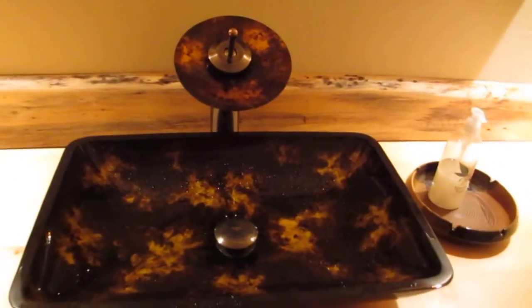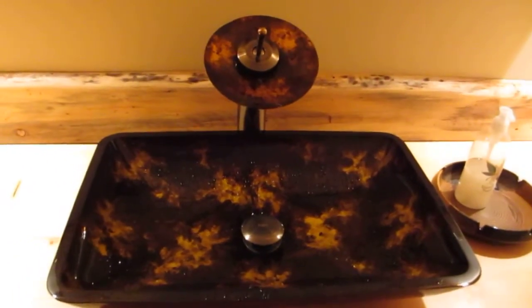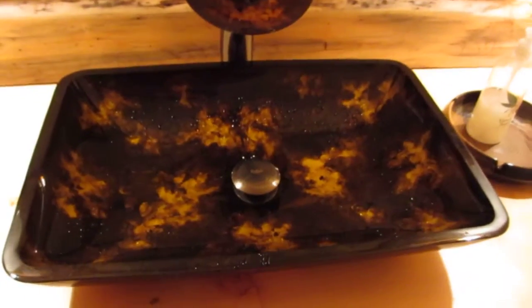Just take a look at this sink — it's quite unique. I've never seen anything like it. It's quite beautiful in the construction of it.